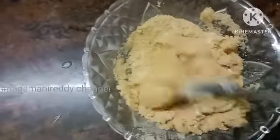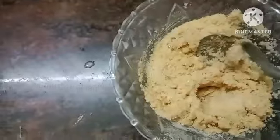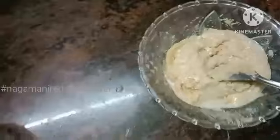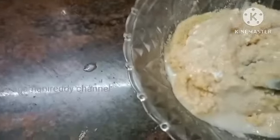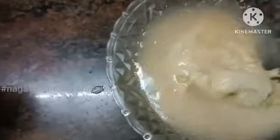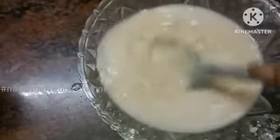I am using about three-quarters cup of water. We will take a little water and mix it into the batter little by little.